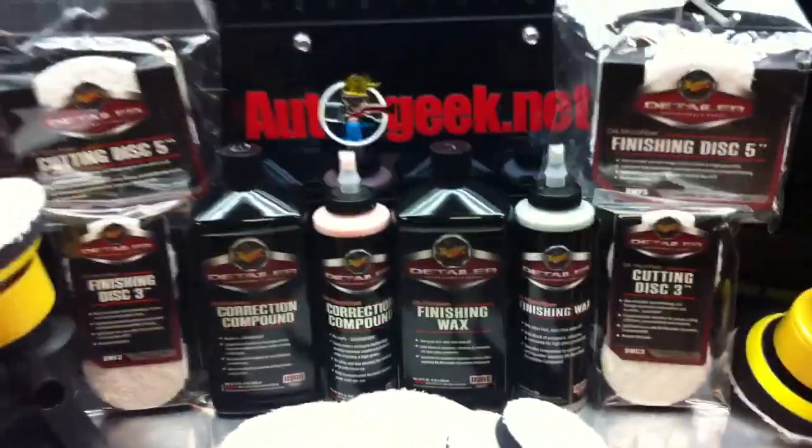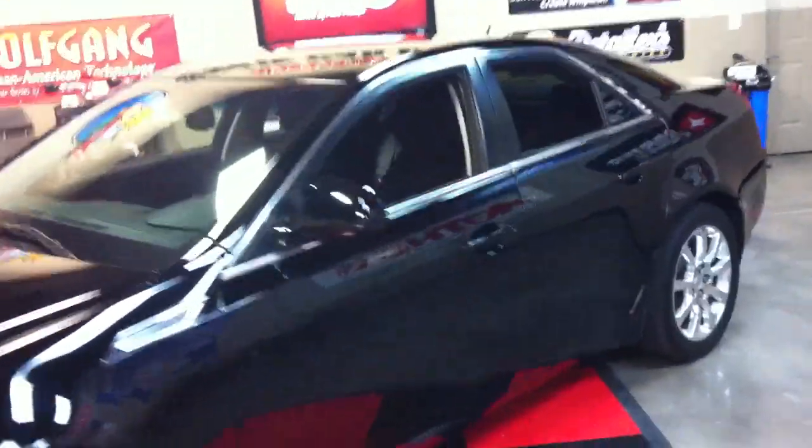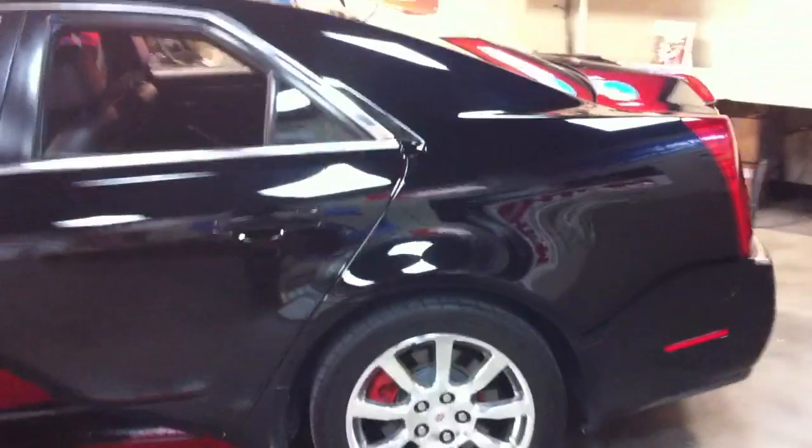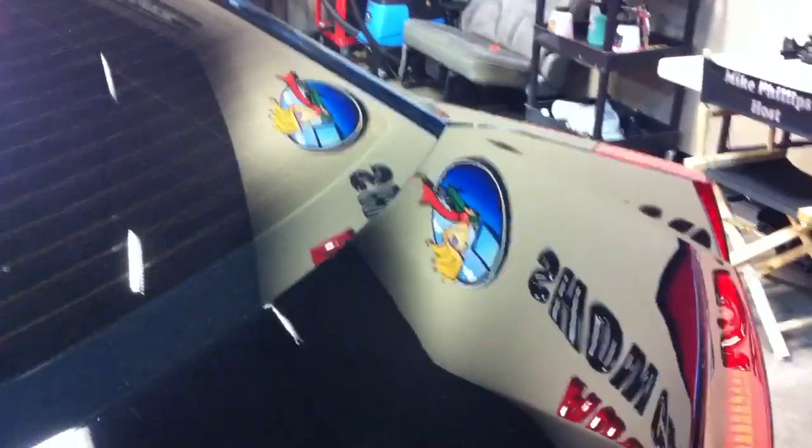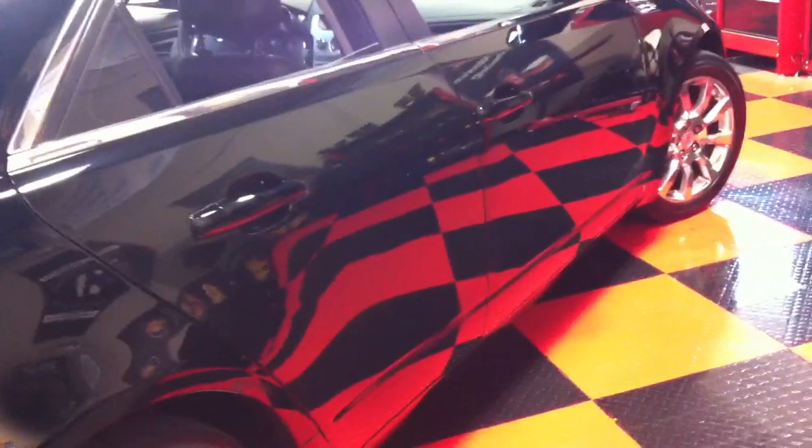Not only was it easy to use, but for people that have never even buffed out a car, they took on a black Cadillac, completely swirled out — and just look at this gloss. Look at the reflection. Look at how deep and wet the shine is. Look at those reflections — everything is crystal clear, just like a mirror. Look at the tile floor reflecting off the doors.